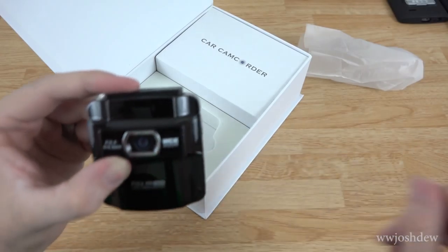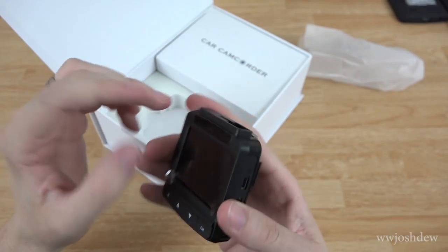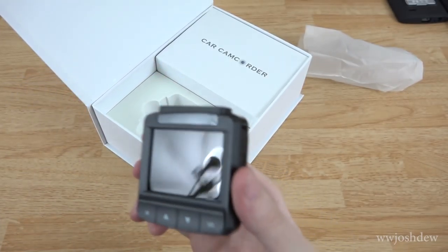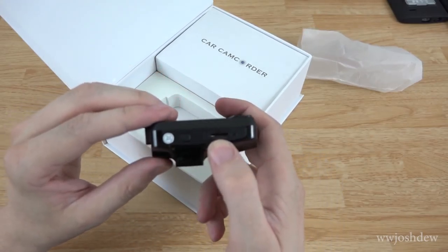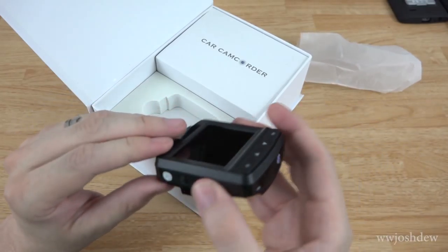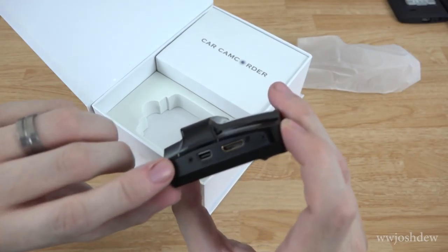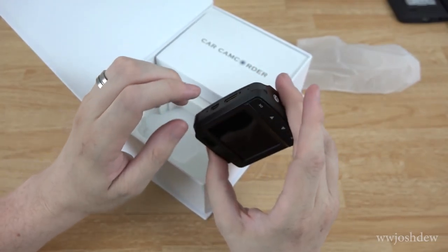F/2.4, f equals 3 millimeters — if you know what all that means. You've also got a little screen protector on the screen itself; you could keep it on there if you wanted to. You've got up and down buttons, OK and M buttons, a little micro SD card slot, and a little power button right there. There's also HDMI for viewing onto a TV, a little reset button, and a mini USB port.